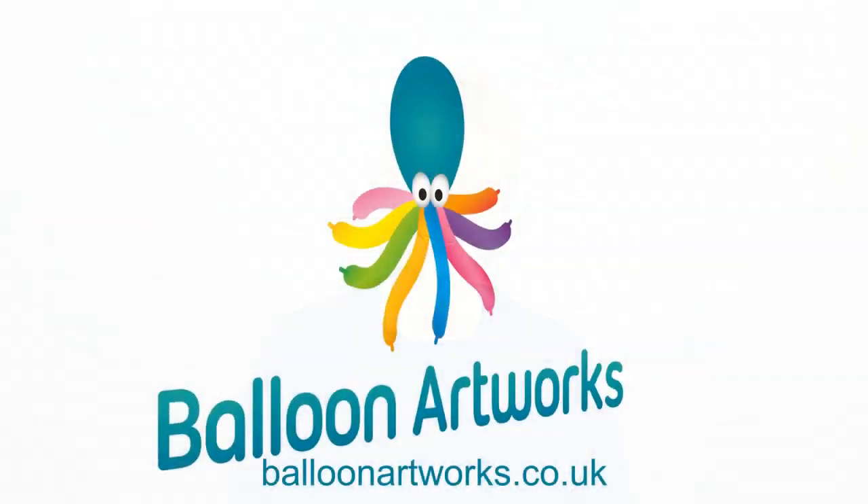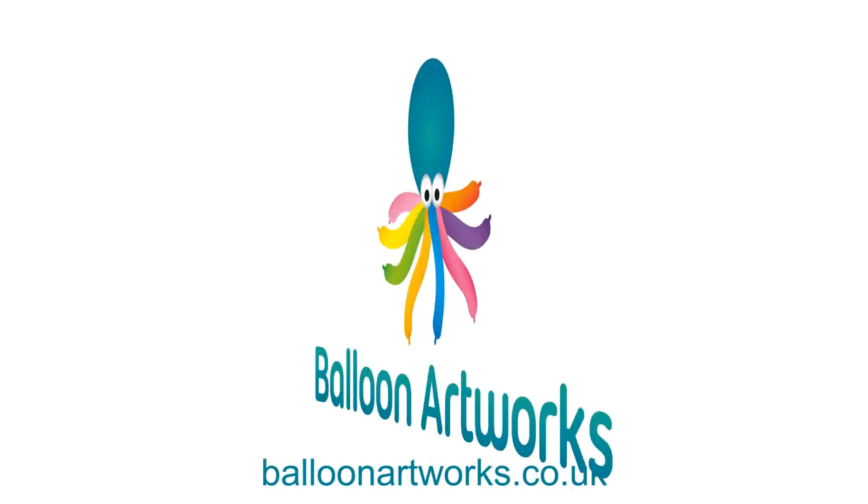Hi everyone, today we're going to learn how to make a balloon tulip. I'm Melanie from Balloon Artworks in Derbyshire, and the great thing about this balloon tulip design is you only need three balloons.